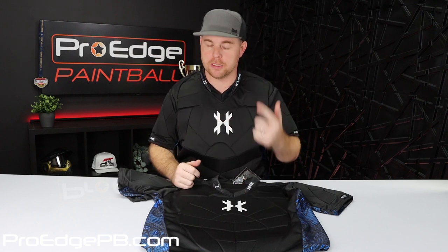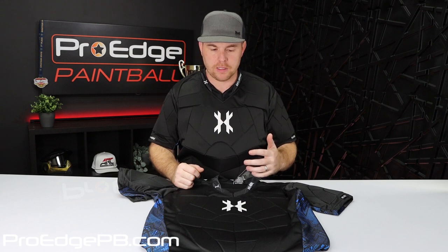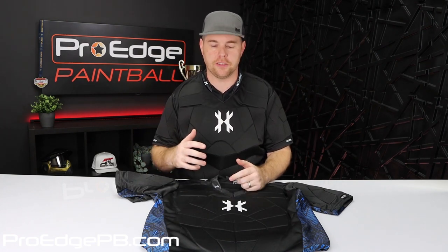This is a double X size. They go all the way up to a triple X, or even a 4X possibly. I am 5'11", 240 pounds, so I've got some room in this one. Even if you're probably 6'2", 6'3", 260 pounds, you probably could go all the way up to the larger sizes if you needed to.